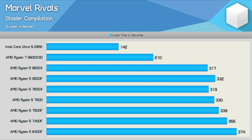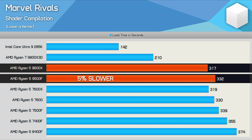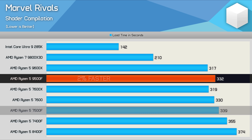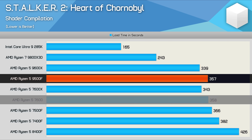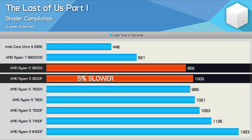When it comes to shader compilation performance, the 9500F is 5% slower than the 9600X, taking 332 seconds to complete the workload. This placed it roughly on par with the Ryzen 5 7600X, and a mere 2% faster than the 7500F. We saw a similar result in Stalker 2, where the 9500F was again 5% slower than the 9600X, matching the 7600. In The Last of Us Part 1, shader compilation was also 5% slower than the 9600X, taking almost 17 minutes — basically the same time as the 7600.